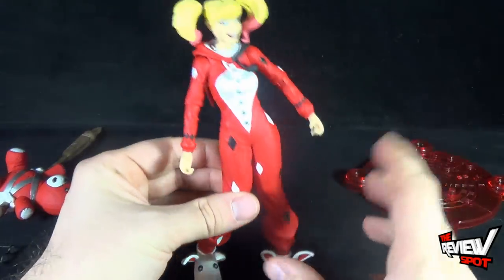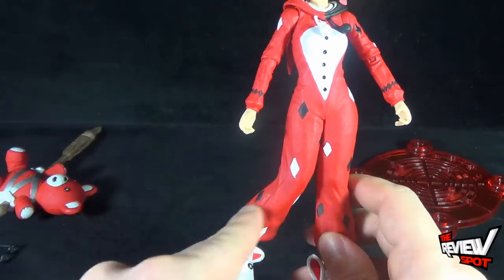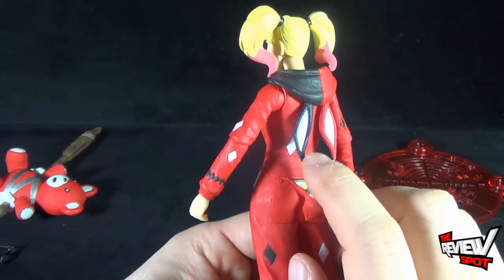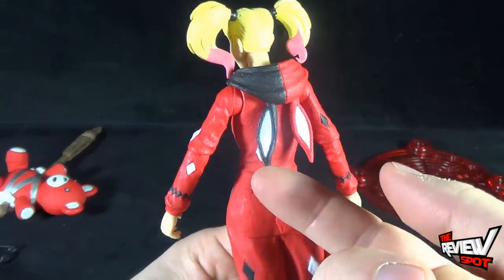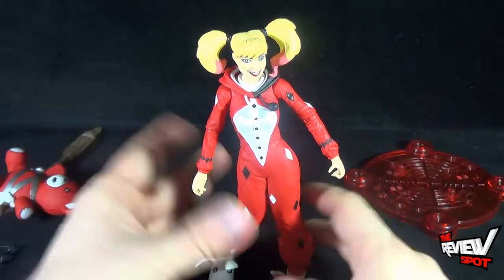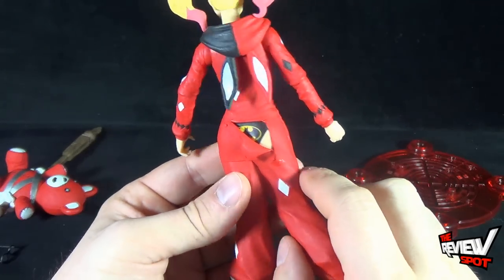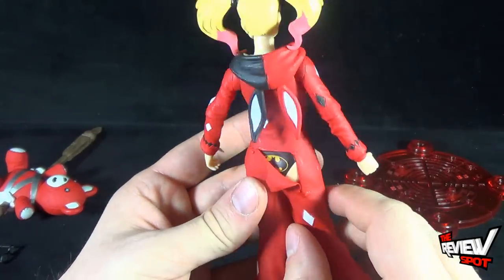She looks more classic, almost, by wearing the onesie pajamas. The onesie has the Harlequin diamonds all over her body — the black and the white — so it all comes together as if she were wearing her original outfit. She's also got a folded-down hoodie hood with some bunny ears. She also has a little trapdoor in the back and some Batman undies going on there as well. This is all sculpted — you can't remove it — but it's certainly a really nice touch.